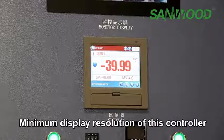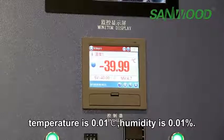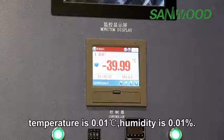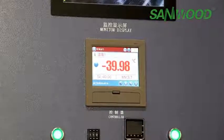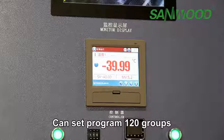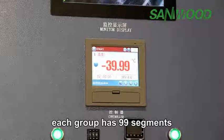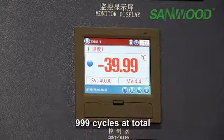The minimal display resolution of this controller is 0.01 degrees for temperature and 0.01% for humidity. The operation mode can be set to fixed or programming. You can set 120 program groups, each group has 99 segments, and 999 cycles in total.